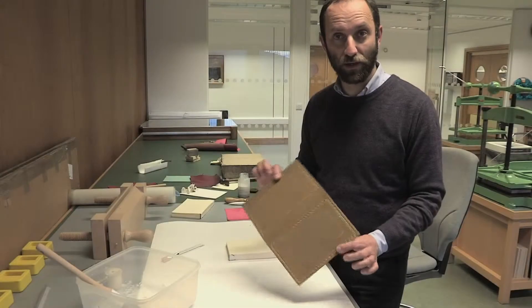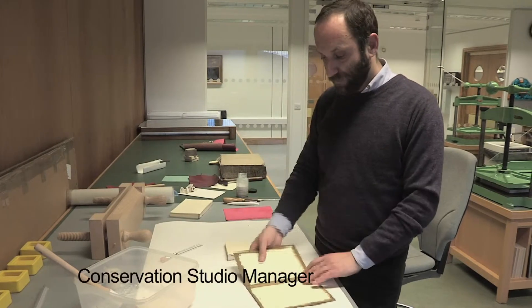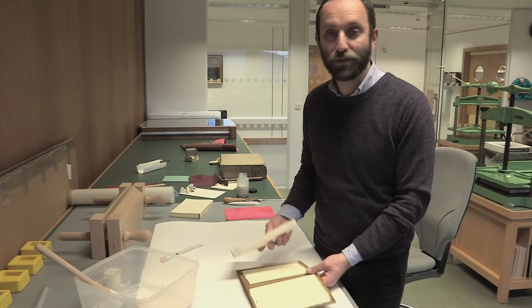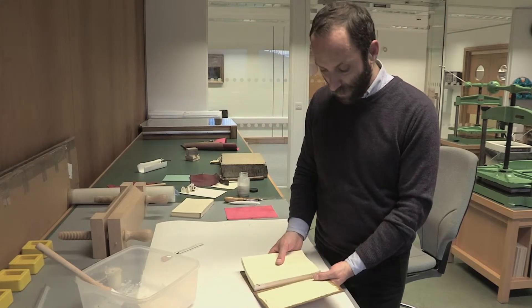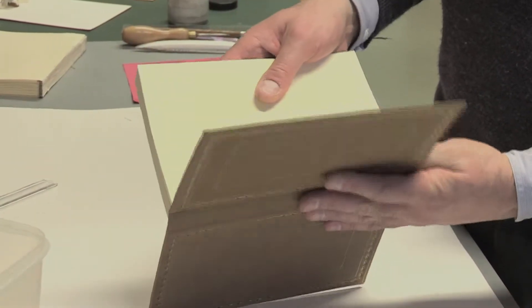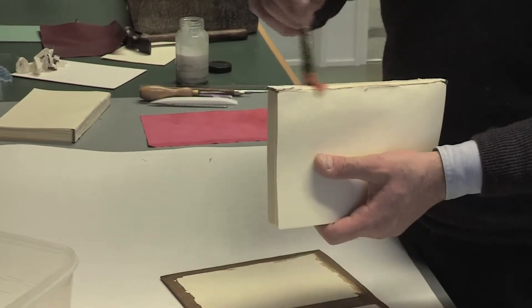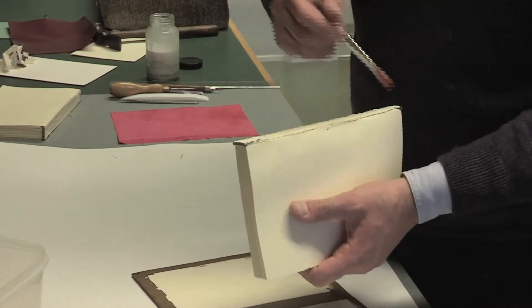The decoration is done and we are going to attach the cover to the book block. In this kind of binding, the only real basic connection is that the leather of the spine is attached to the book block with starch paste glue — the same one we used before to attach the boards with the leather of the cover.